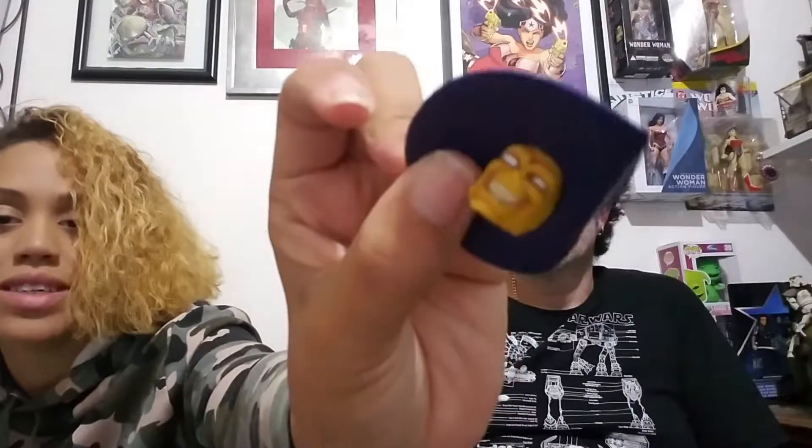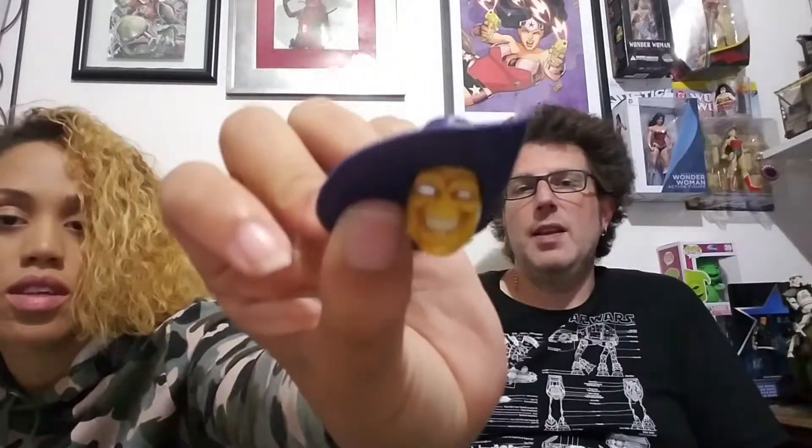Madcap does look quite mad — quite a crazy person. I would say Madcap is the Mask of the Marvel Universe — like the Jim Carrey movie. He can do all kinds of craziness. And he comes with a tail! A tail? This tail looks dangerous!